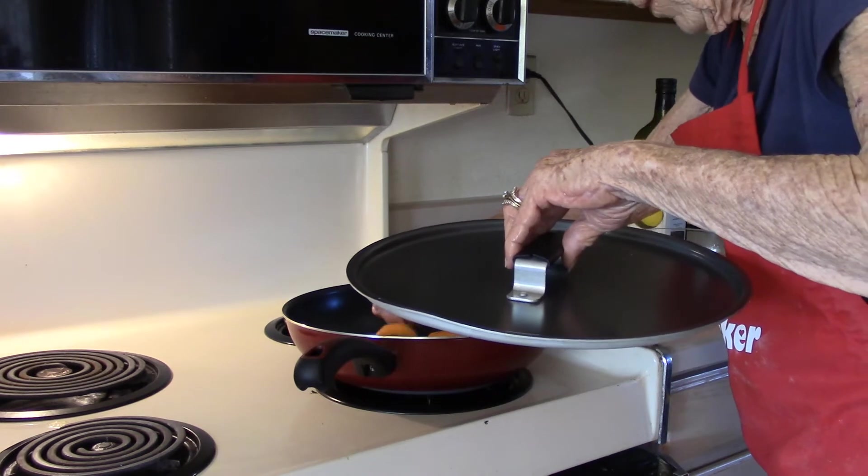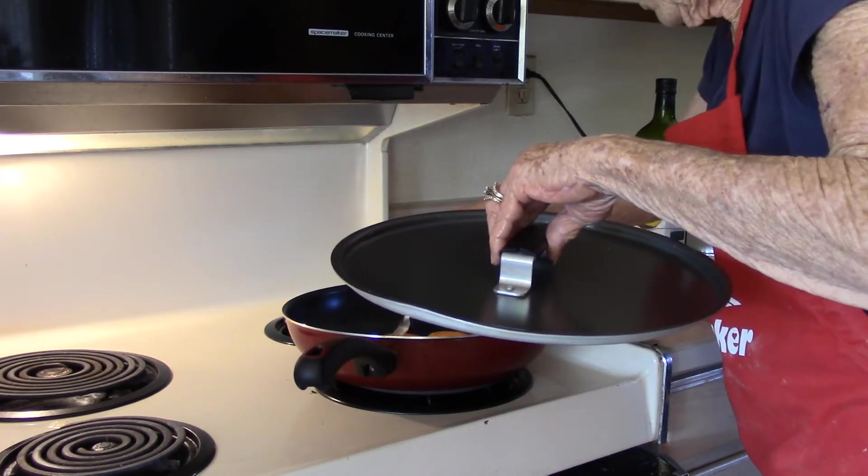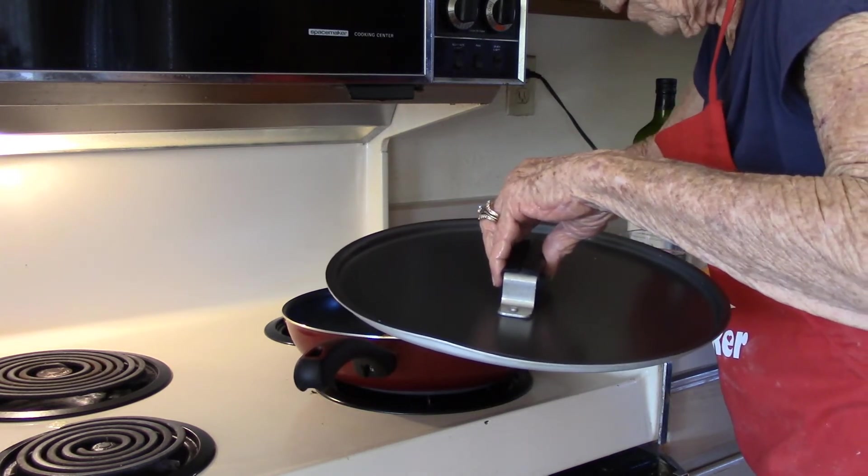Turn them over. They're cut probably about a third of an inch. That's kind of the way we like them.